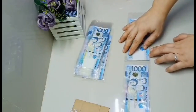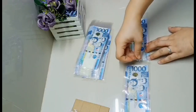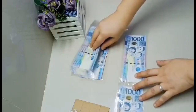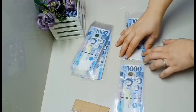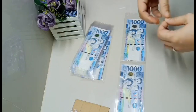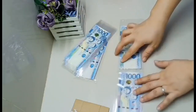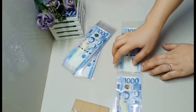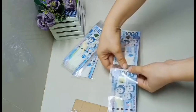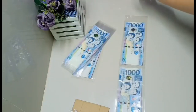Yung stick na ginagamit ko ay 7x4 o 7x5 - depende sa request. Standard size ko ay 7x4. Yung box ko ay 3.2 inches ang lapad at 2x2 ang kapal ng bawat side. Dapat 3 inches at may konting space lang para maluwag - hindi hirap mag-roll sa loob. Hindi na rin ako naglalagay ng stick o straw para doon iro-roll yung manipuling - directo na agad sa box.